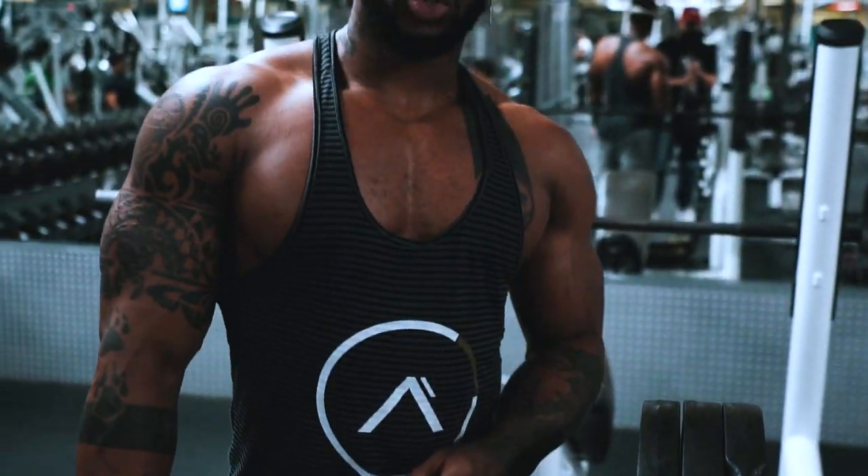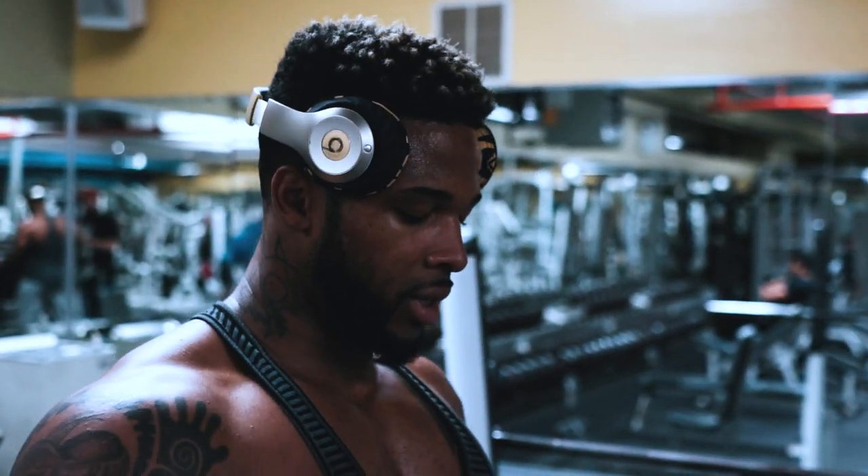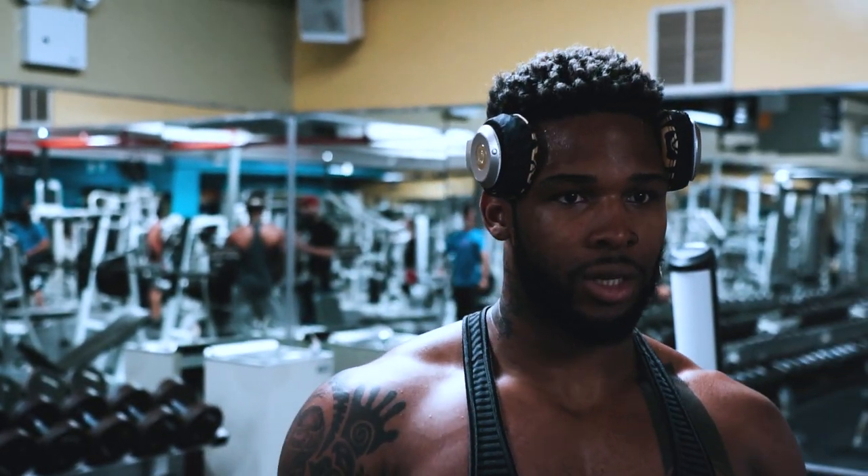Butt was coming up so I dropped down a little bit, made it a little bit cleaner. So 315, 335 with the chains.